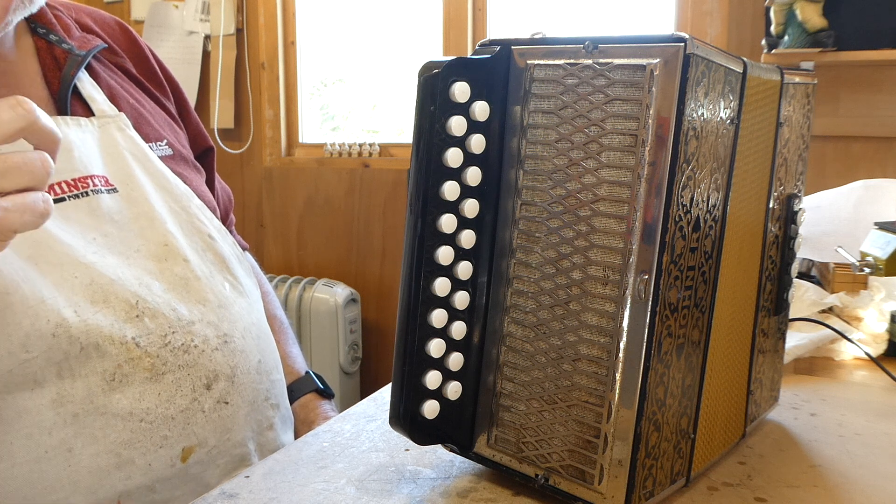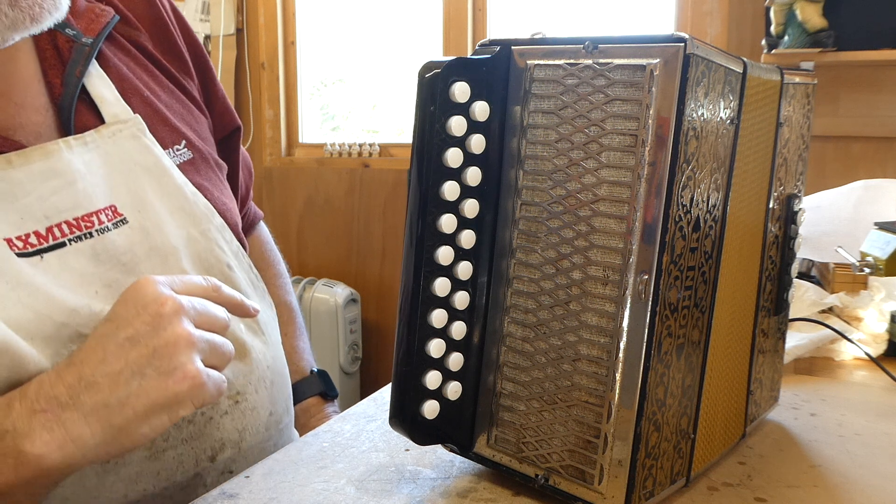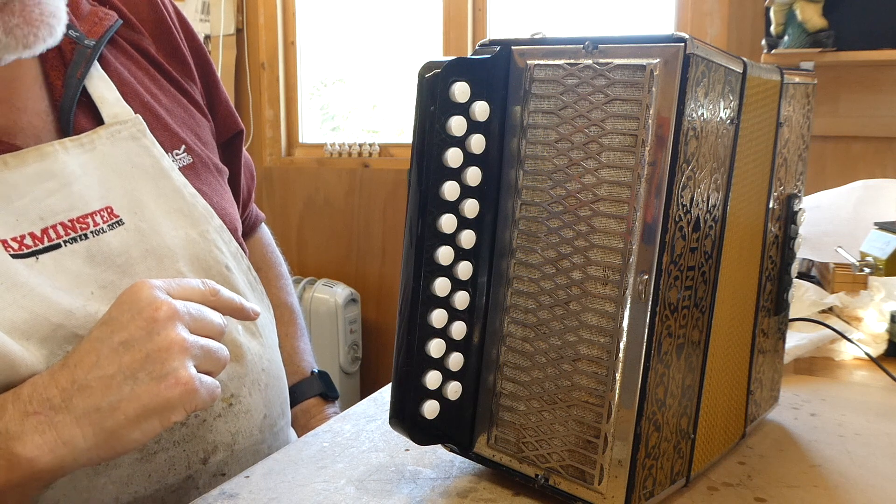Just a short video, this one on how to replace — well, clean up the grill and replace the grill cloth.